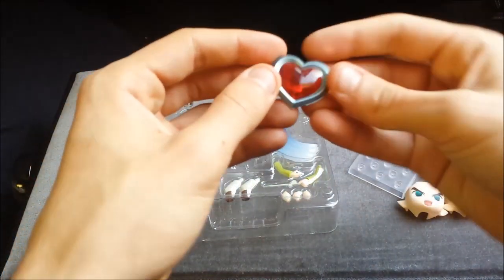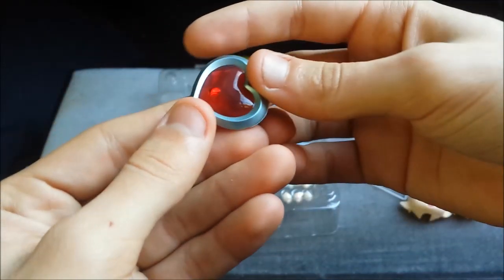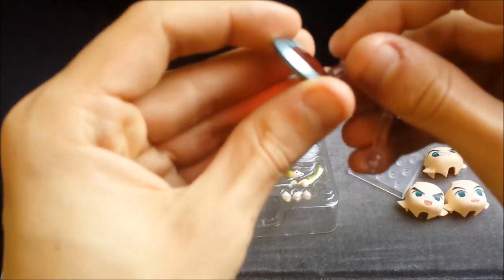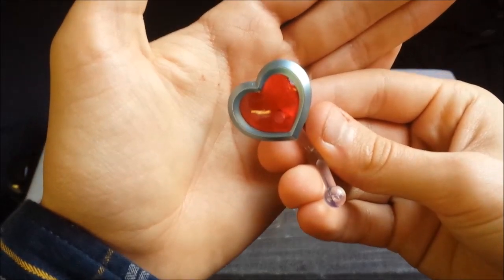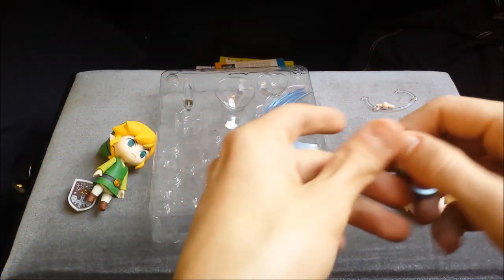Heart piece - here you go. Nice indented look like the Wind Waker heart piece. There's a little hole in there so you can actually put one of the joints inside the heart piece so that it can be floating above Link's figure.